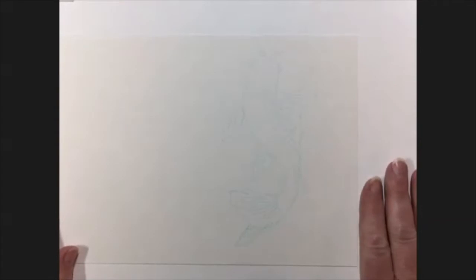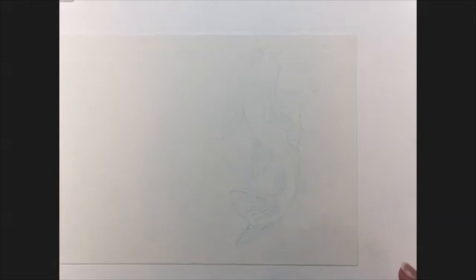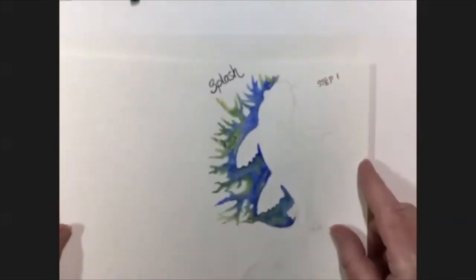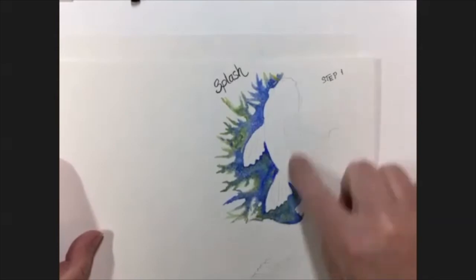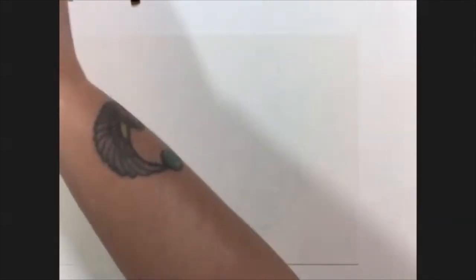I'm ready to get started. If you guys want to put your cards down in front of you, I'm going to ask if anybody has any questions about what I just went over before we get started. Sounds like everyone's ready — let's go ahead and get started. The first thing I'm going to show you is the splash.